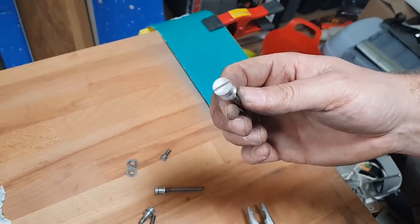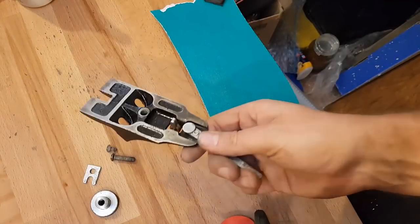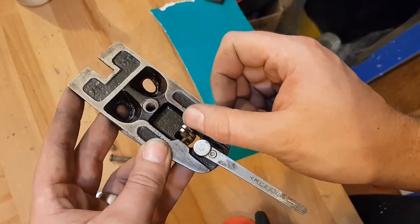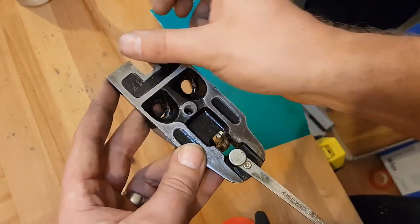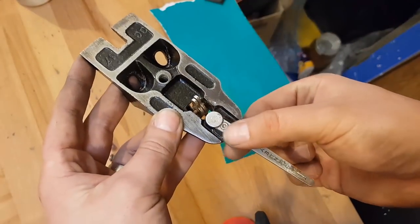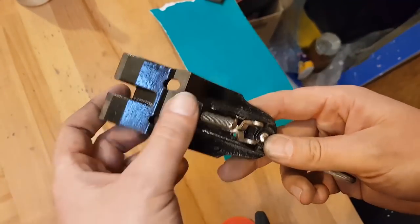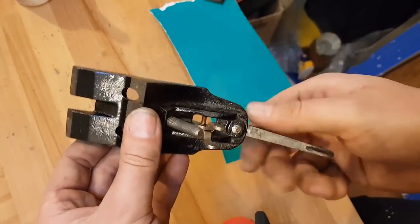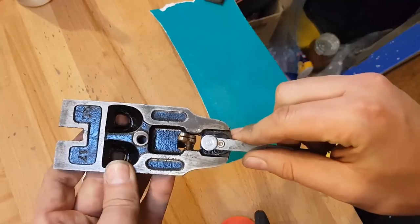Nice and clean. To clean up the frog assembly, I'm just going to run it across some flat sandpaper on either side of this mechanism to make sure these stay perfectly flat. I'm going to polish up this bit of metal, flatten off these bits, and then make sure everything is oiled up so it's easy to use later on.